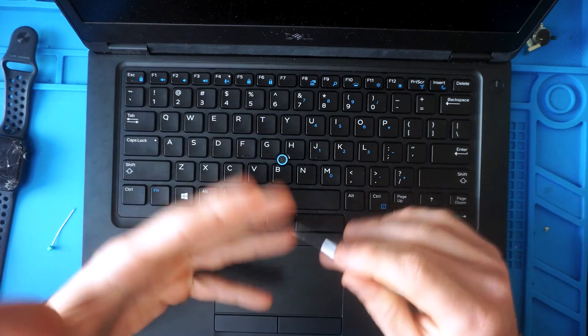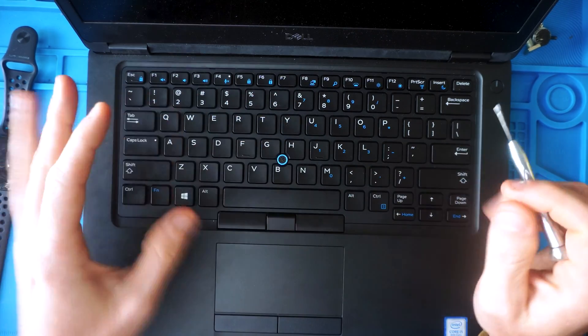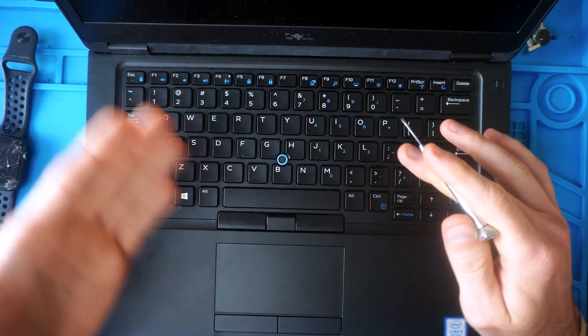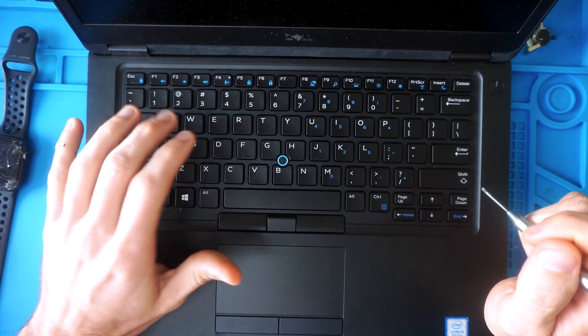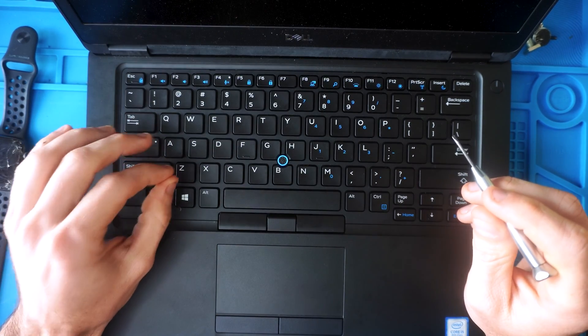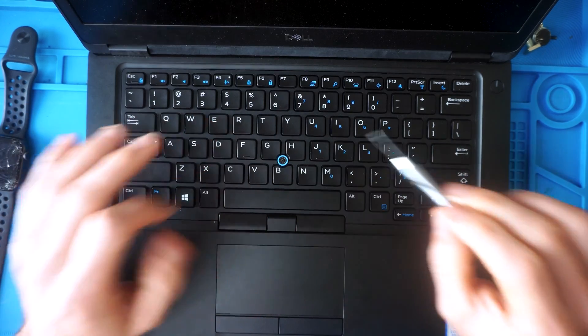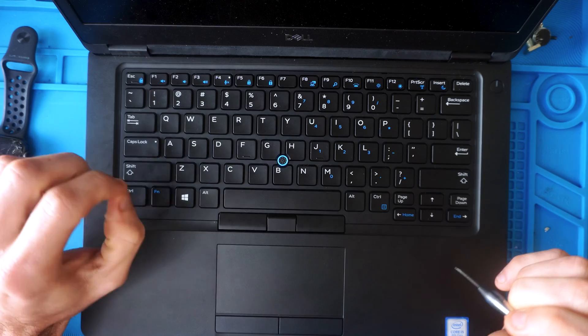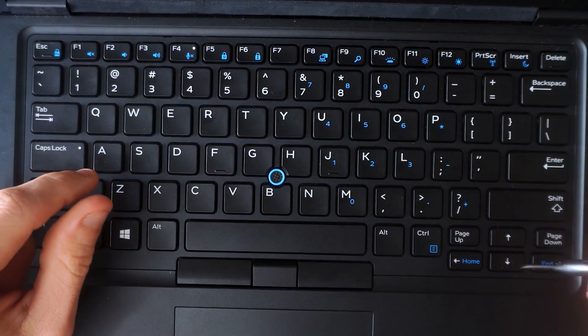I highly recommend watching this video all the way through before working on your keys, because I show you what the bottom of the key looks like and explain how the switches work so you don't break anything. I also recommend removing only the keycaps, not the underlying switches, because those are much more delicate and a lot harder to reinstall without breaking.